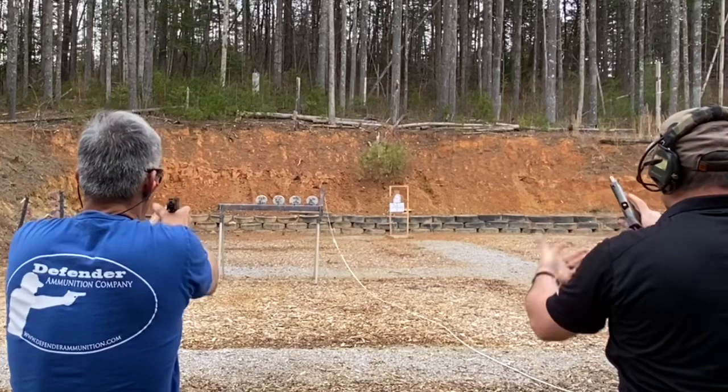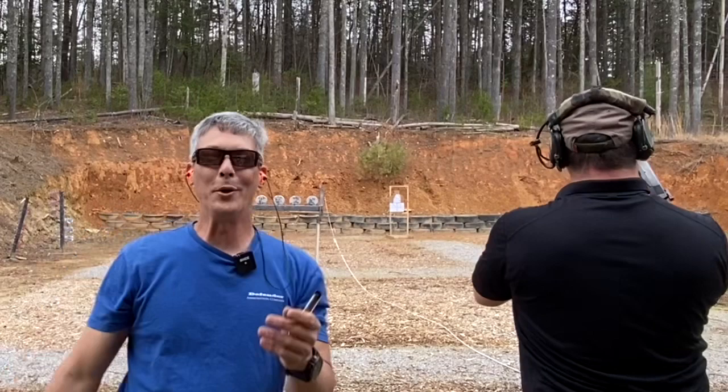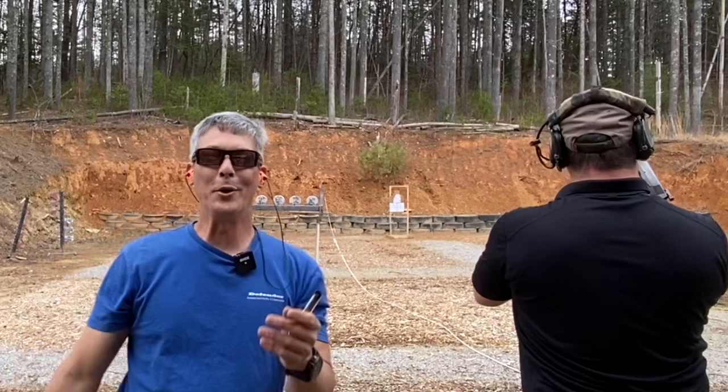Guys, I hope you enjoyed that review. Like I said, we're just out here having fun. Wanted to bring some classic pistols to you — I love this old stuff. Jeremy, thanks for the help. Like, share, and subscribe — we'll talk to you soon. Have a great week.